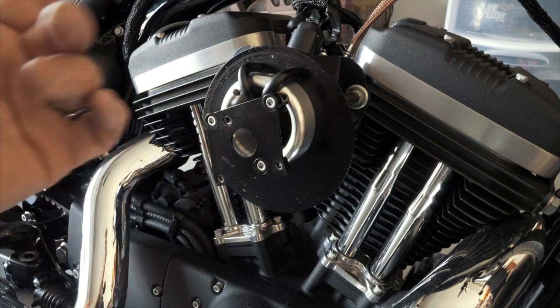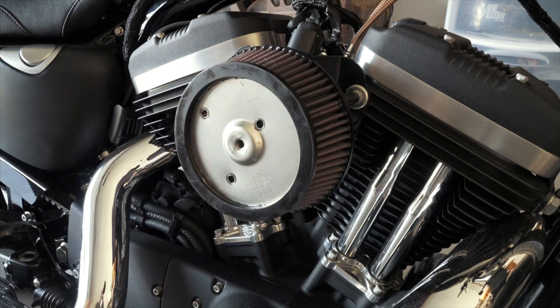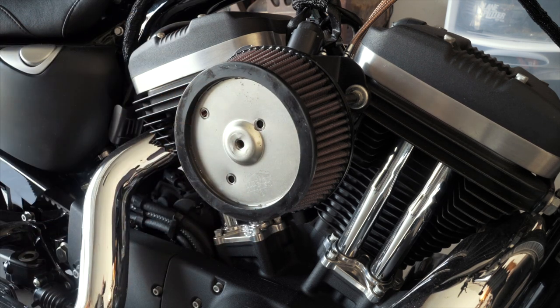These installs are really not hard — it's just four or five bolts, some loctite, and they all come with directions and torque values. Very easy installs, about 15 to 20 minutes with basic tools in your garage. Really nothing special needed besides torque wrenches and some blue Loctite. The Kuryakyn is a little more involved because you have to pull your fuel injectors out among other things, but if you're comfortable doing that it's not too bad.